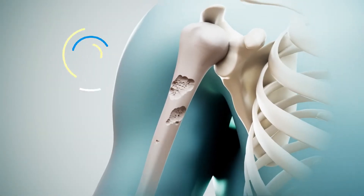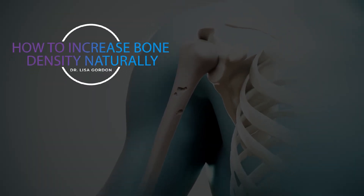Hi everybody, today we're going to talk about bone density. As we get older our bones get a little more fragile and we want to avoid fracture. I want to talk about things that we can each do to improve the density of our bones so that we're less at risk as we age. One of the things to do to increase bone density is to do weight bearing exercise.